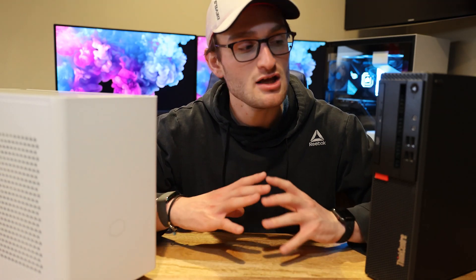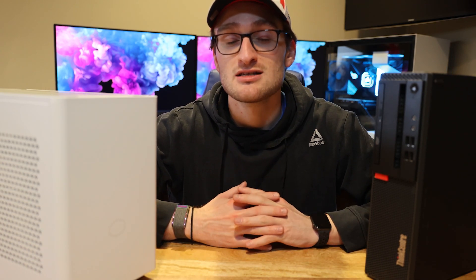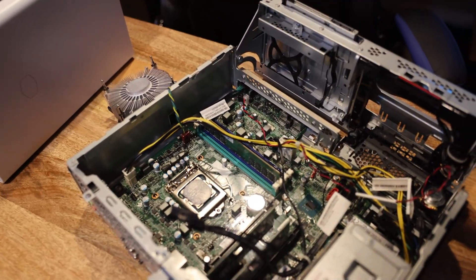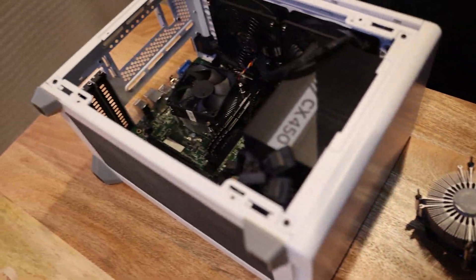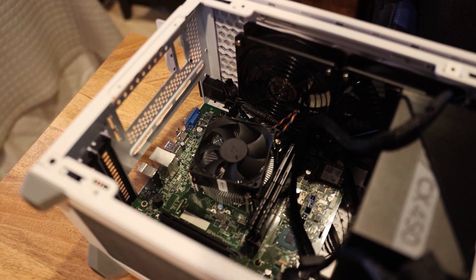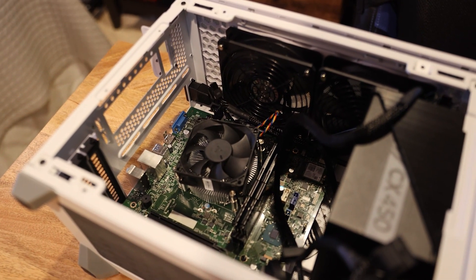So let's jump into this video. What we're going to do is pull the i7-7700 out of the Lenovo, get it installed in our NR200, get the PC put back together, and then do some testing. I've got the Lenovo torn down and the i7-7700 ready to come out. All we have to do is pull the 7700 from the Lenovo, come over to our NR200, pull off the heatsink from the i5, pull that out, and swap the CPUs — as simple as that. Of course, we'll apply new thermal paste as well.